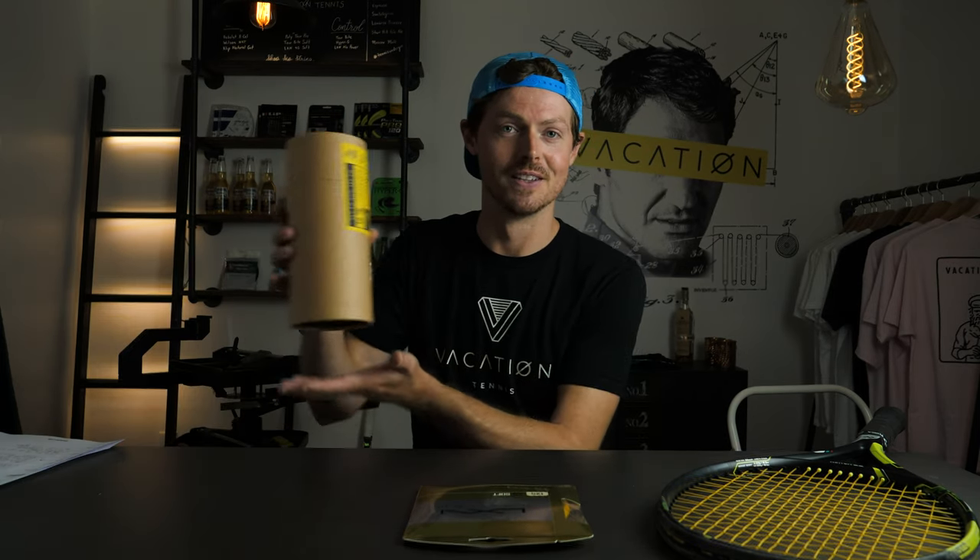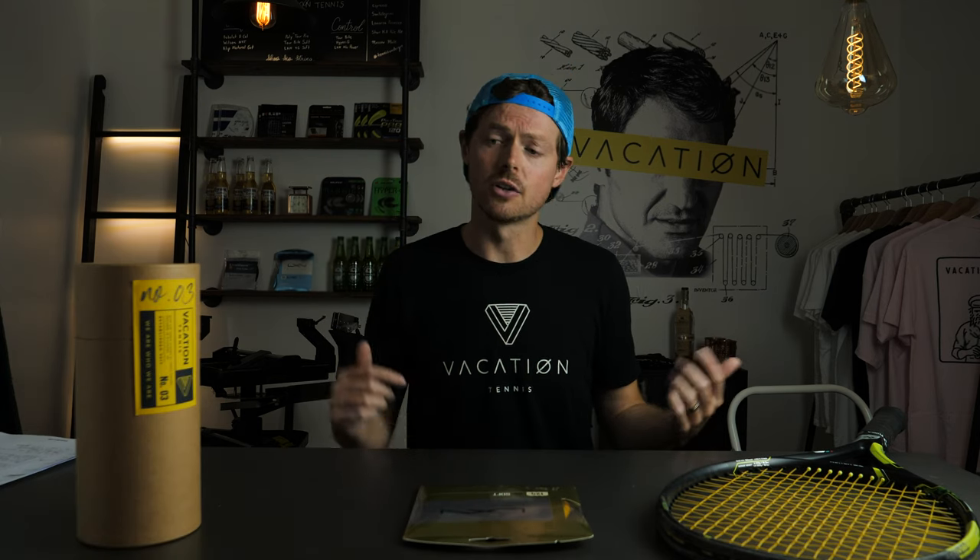For anybody who stuck with me to the very end, this is your lucky day — we're doing our first giveaway! The winner will get a code to go on our website, pick out their favorite shirt, and have it shipped to their door along with one of these special edition tubes. Just make sure you're subscribed, drop a comment below letting me know what you thought of 4G Soft or the video, and follow us on Instagram and tag us or tag this video in one of your stories.